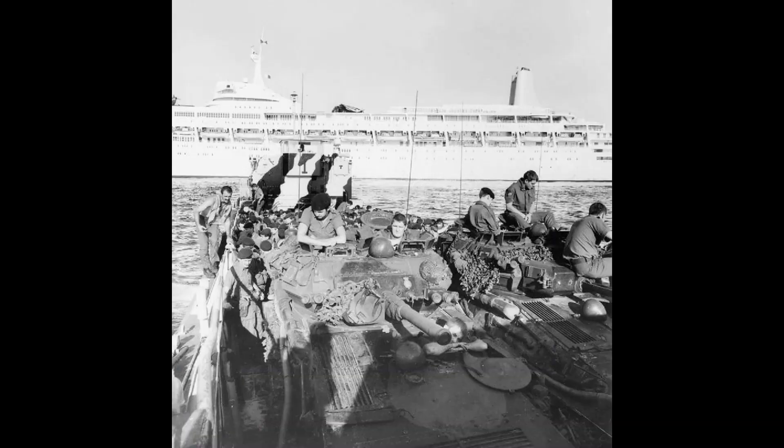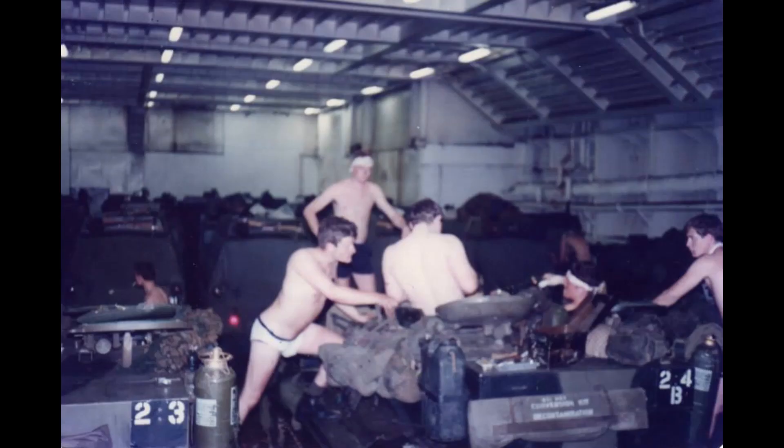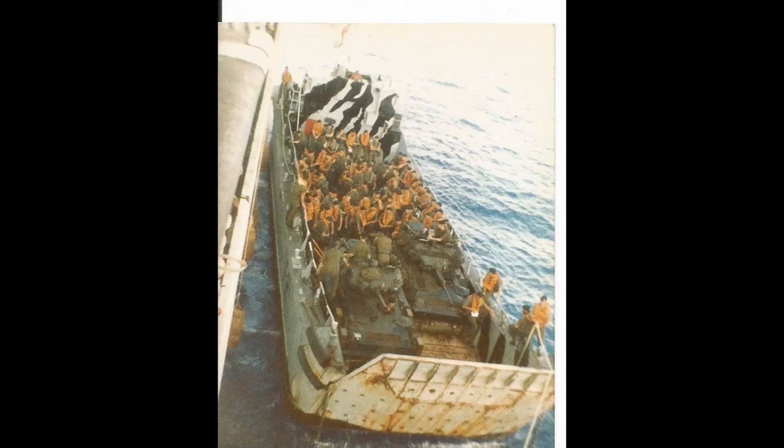I'll leave you with some photos of the Scorpions and Scimitars traveling down to the Falklands themselves. I'd just like to say thank you very much indeed to all of my subscribers and thank you everybody for your continued support and help with my work. It just leaves me to say happy modelling.